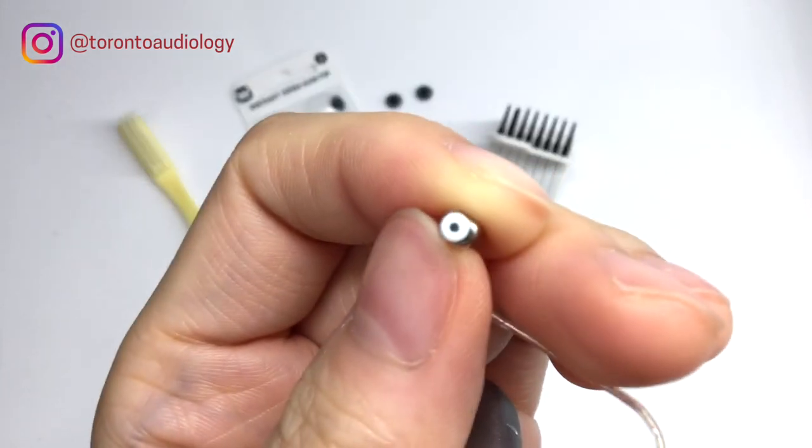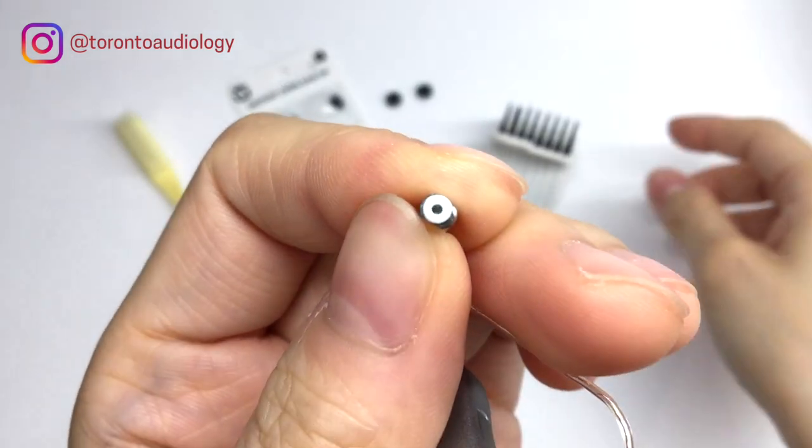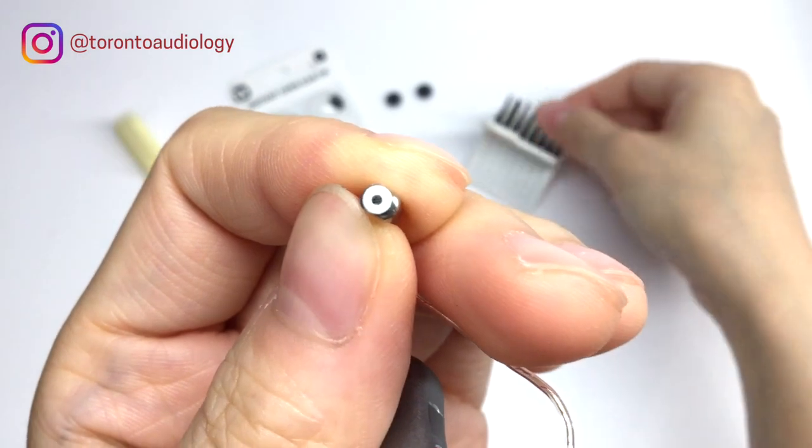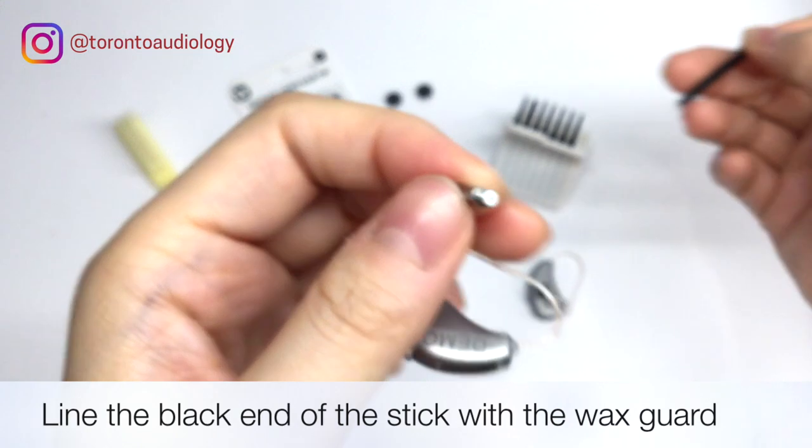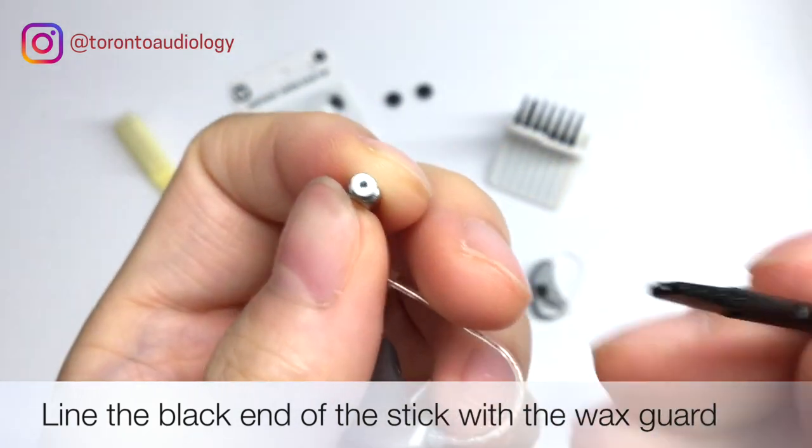Next we see the wax guard there, and what we need to do is take the wax guard sticks and pull one out. There's an empty part and a full one.